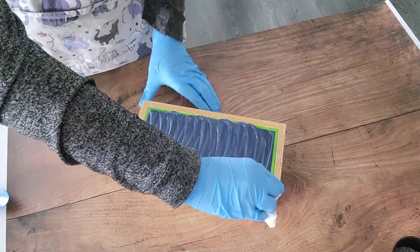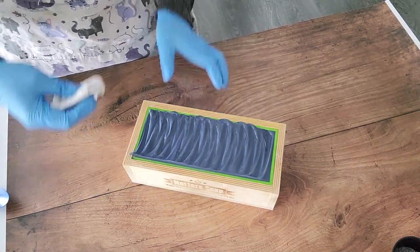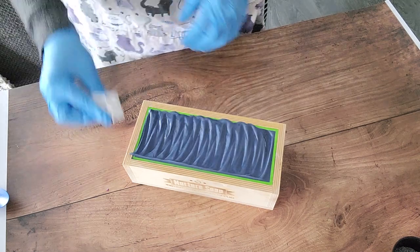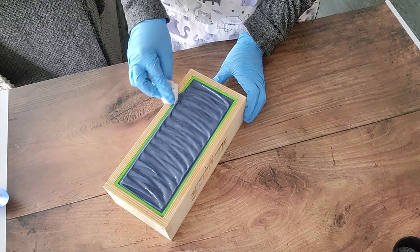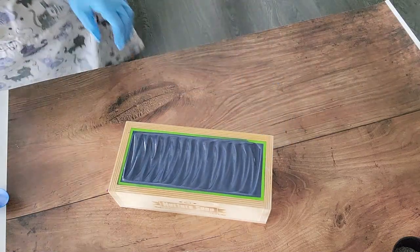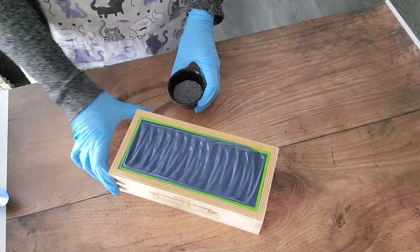I did have to let this sit for probably about 10 to 15 minutes for it to thicken up enough to texture the top — it just happens sometimes. I really try to get things a little bit thicker before I pour them in the mold, but sometimes, especially with a fragrance like this one, it just behaves so well that it's hard to get it to a thicker trace. You're going to burn out your stick blender just trying to get it there.